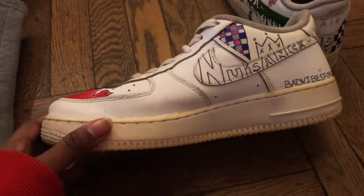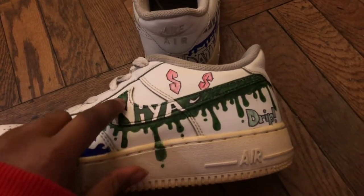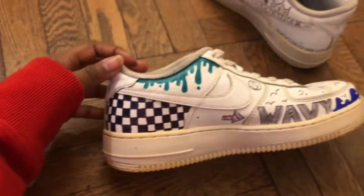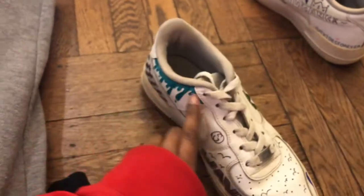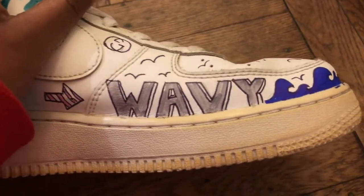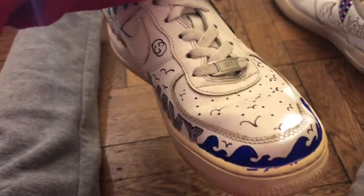Moving on to my favorite — the left shoe. I wrote 'Naya' on here, outlined it, and made the entire checkmark green instead of just the drip. I colored the S's red and did a mint green drip. The side is my favorite because it's so cute — there's a checkerboard, another dark teal drip, a Gucci sign, an arrow pointing to 'Wavy,' waves going around, and birds flying. They are literally so cute. That is it — I hope you guys enjoyed me creating these masterpieces!